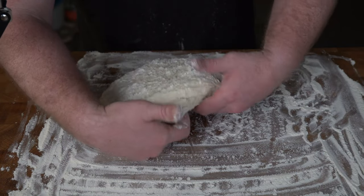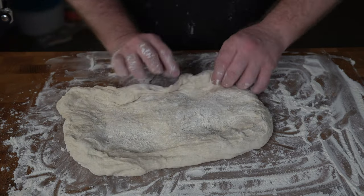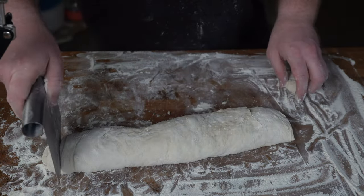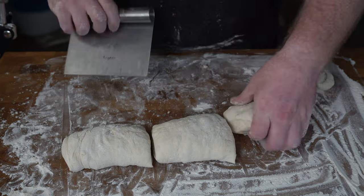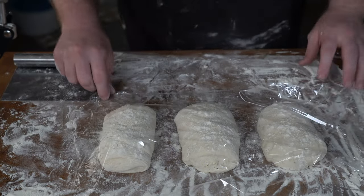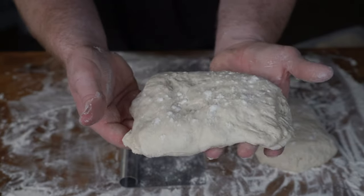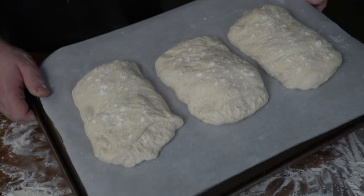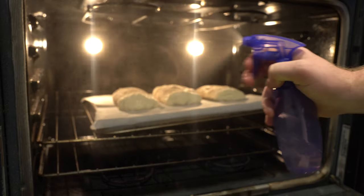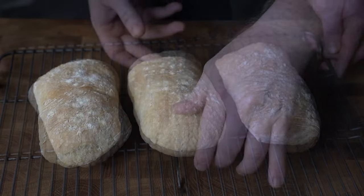We'll cover and let it proof one last time for 30 minutes. Then we'll turn it out onto an overly floured workspace and gently stretch it from the bottom to get it into a rectangle shape. We'll gently roll the dough up, pinch the ends to seal, cut off the ends for uniformity, and cut the dough into three portions. We'll rearrange them, give them space, cover, and let that proof for 45 minutes. After the final proof, we'll gently move these to parchment paper, transfer onto a preheated baking sheet, and put into the oven at 450 degrees — immediately spraying some water into the oven. And there's the final product.